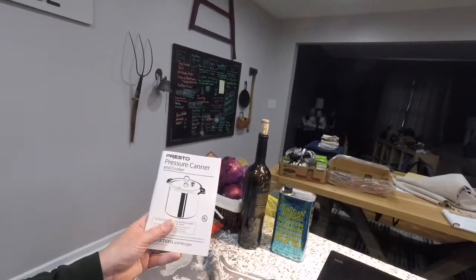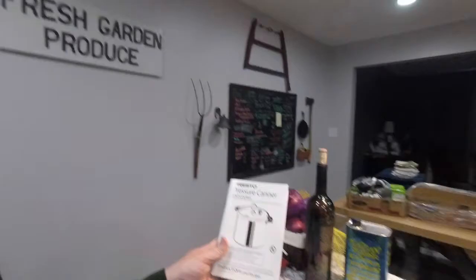You'll also want to cook this for the length of time specified by the longest-requirement ingredient in your instruction manual. Because I'm using corn, my pressure canner book says 85 minutes. It will cook everything for far longer than you would on a stove.